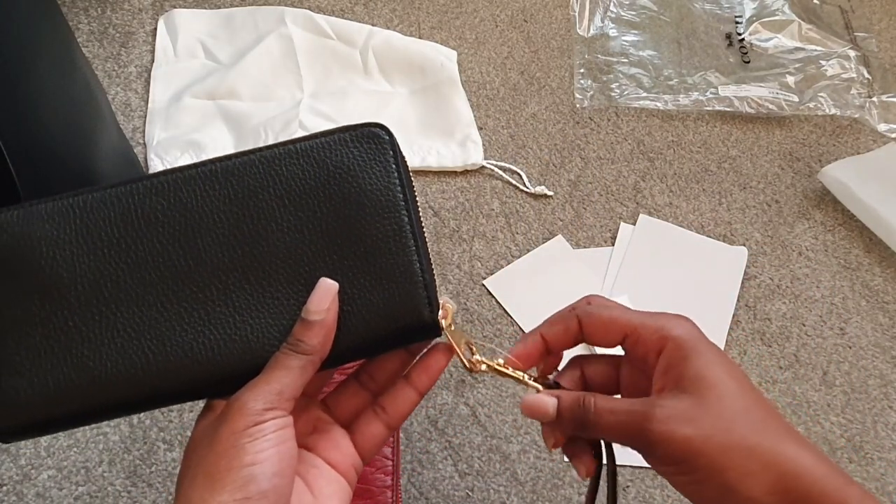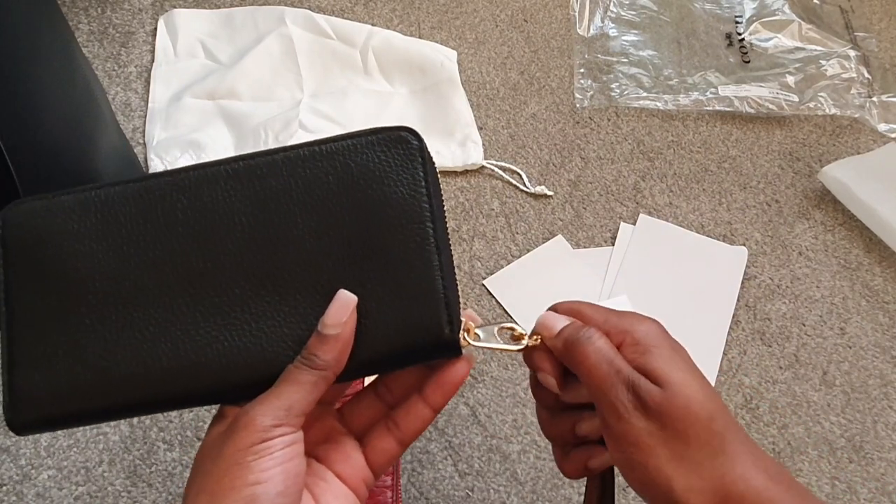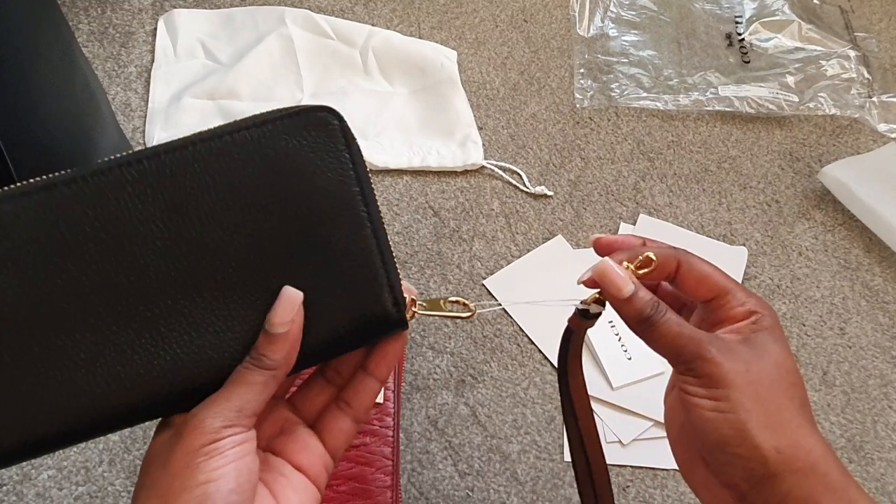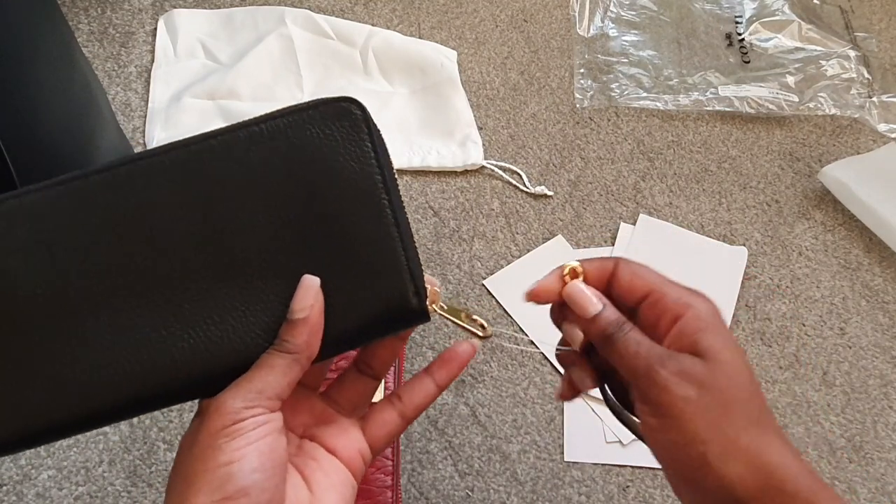Just showing you that you can actually detach the wristlet, so if you don't want to have the strap attached to it all the time, you can just take it off. I'll pop that strap off when I'm ready to use it.